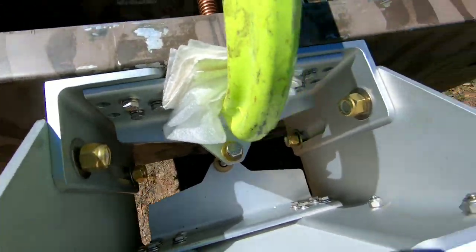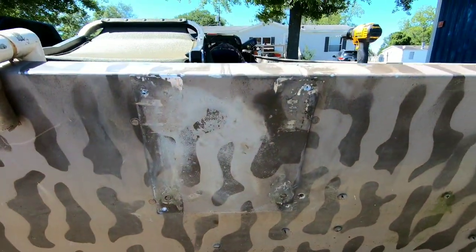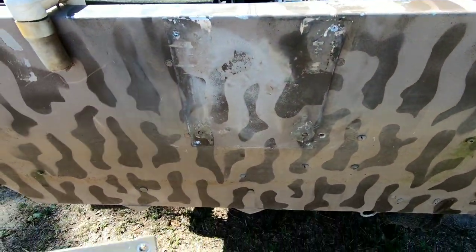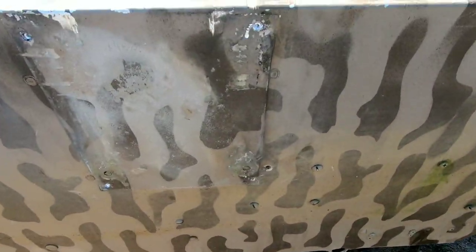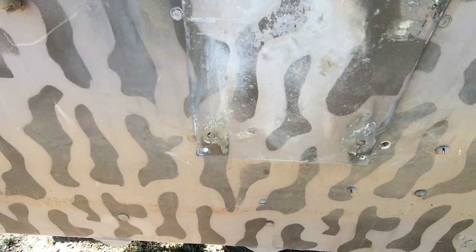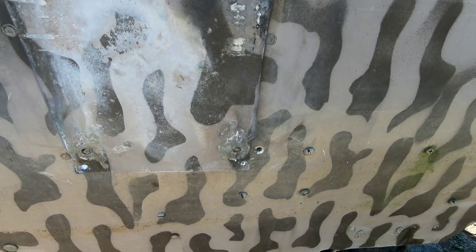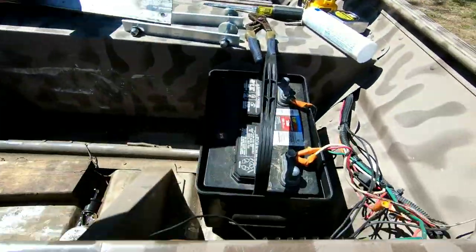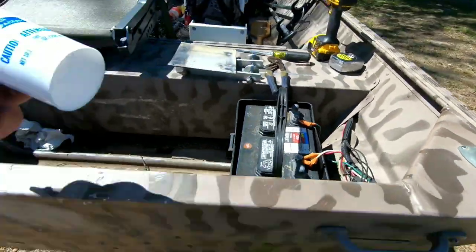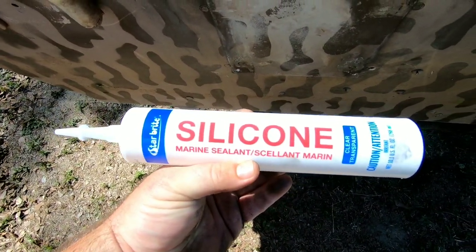Then I take it off, drill my holes, and everything should be lined up. I did run into a little situation on my boat - I did have a plate on here behind the outboard before, and the jack plate was wider than that plate, so the bolts weren't going to secure down properly. So I removed the plate and I'm going to wind up filling in those holes after I drill my jack plate holes with Star Brite marine silicone, and everything should be good then.